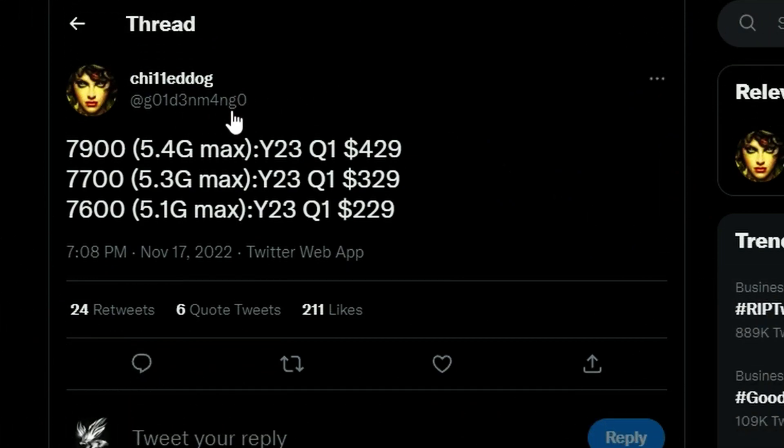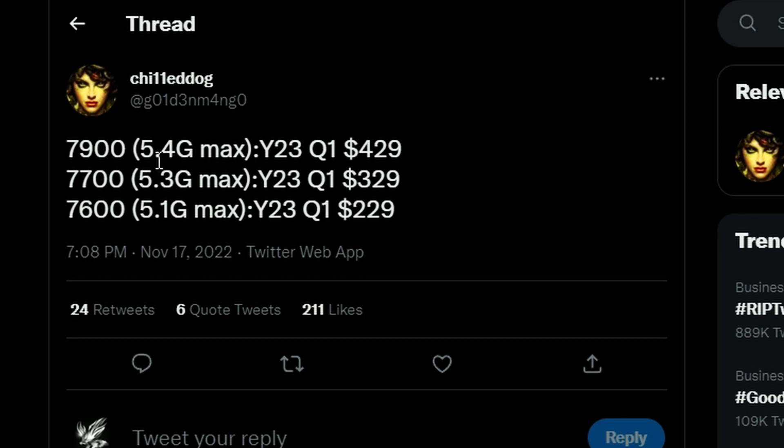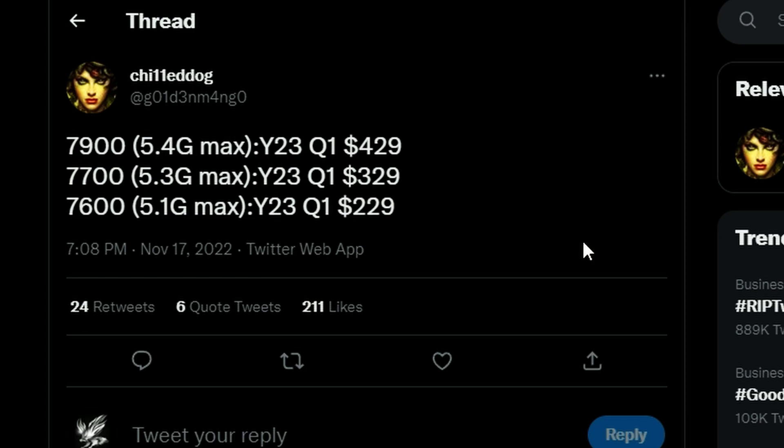Next up, a leaker shared information that the Ryzen 9 7900 non-X, with 5.4 GHz max boost, will be coming in Q1 2023 at $429. The Ryzen 7 7700 is coming at 5.3 GHz max, also Q1 release, priced at $329 — a little bit more than the 7600X. And the 7600, the most appealing one, is priced at $229 with 5.1 GHz max. All of them are over 5 GHz and all are 65 watts TDP. The non-X series coming Q1 2023 with very appealing pricing.